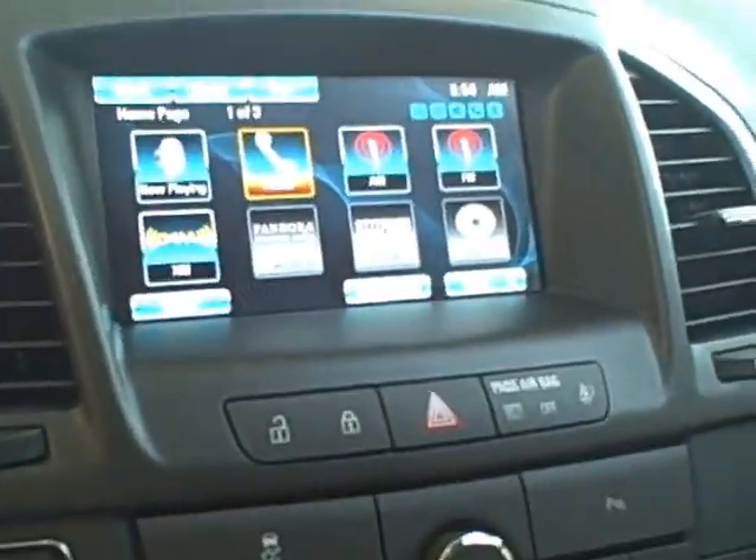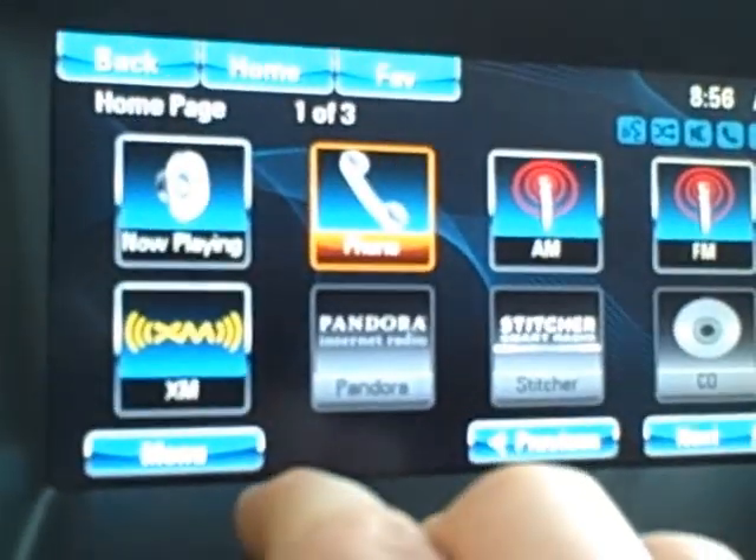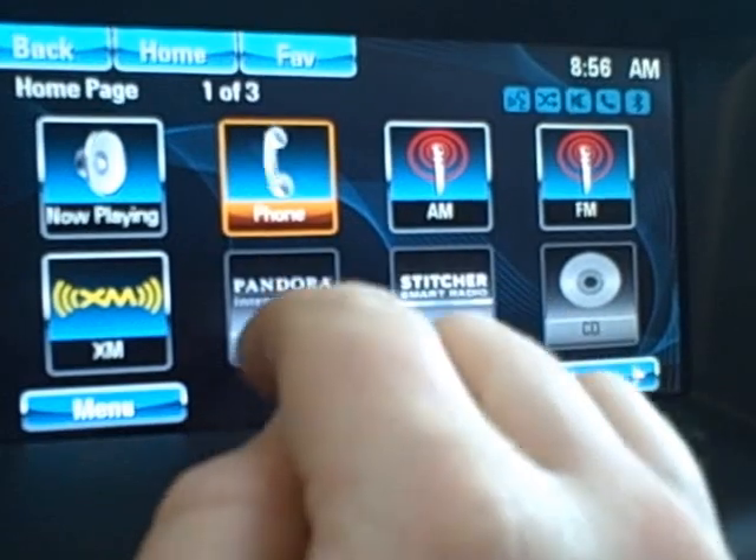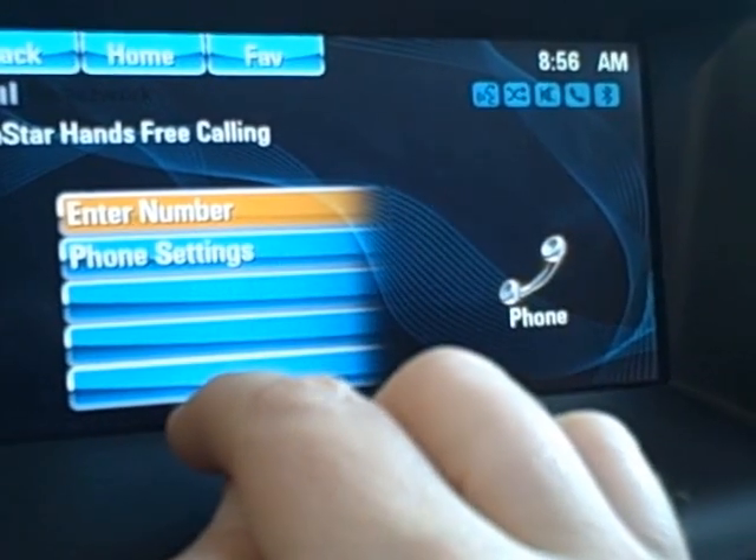It's pretty simple with the new IntelliLink touch screen. Basically what you do is start your vehicle up, and you'll get to your home screen, and you'll see the little phone icon illuminated here on the dashboard. So you want to just go ahead and touch that, and it'll ask you what you want to do.